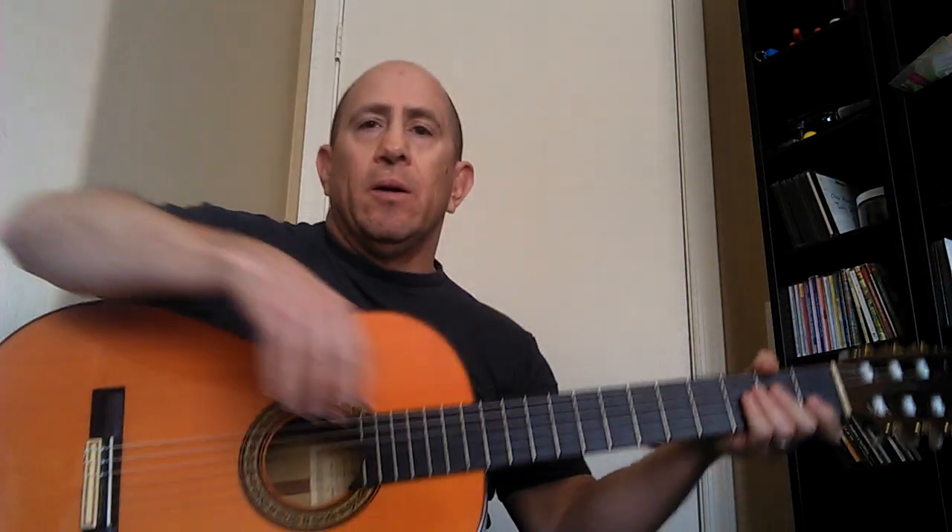I have it set at 88 beats per minute. We're going to do eighth notes and go through this. I'll count to four and then we'll start — one, two, three, four...